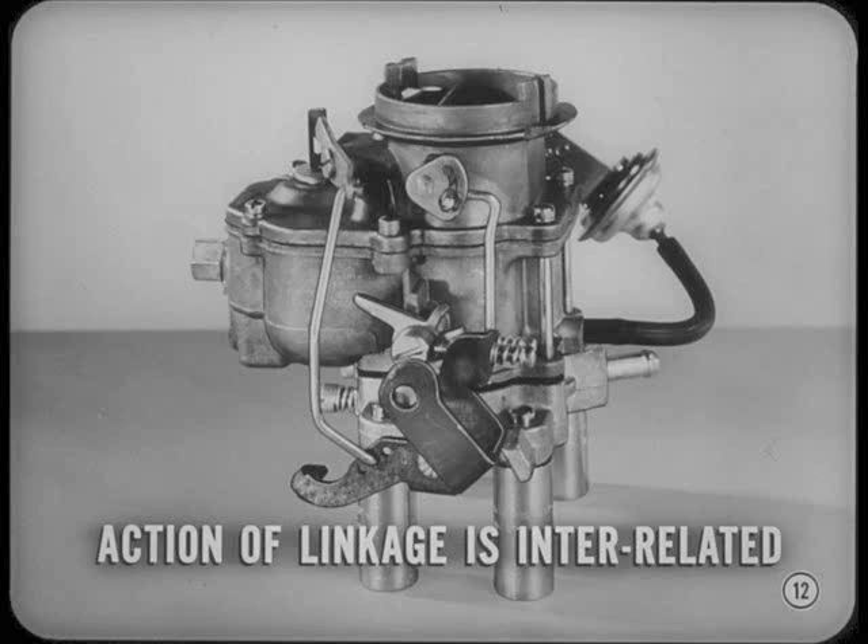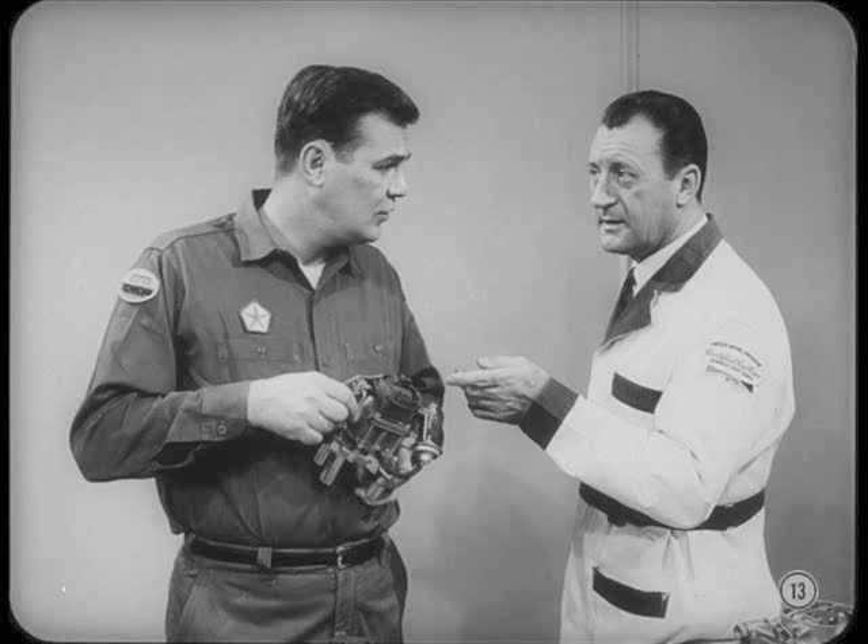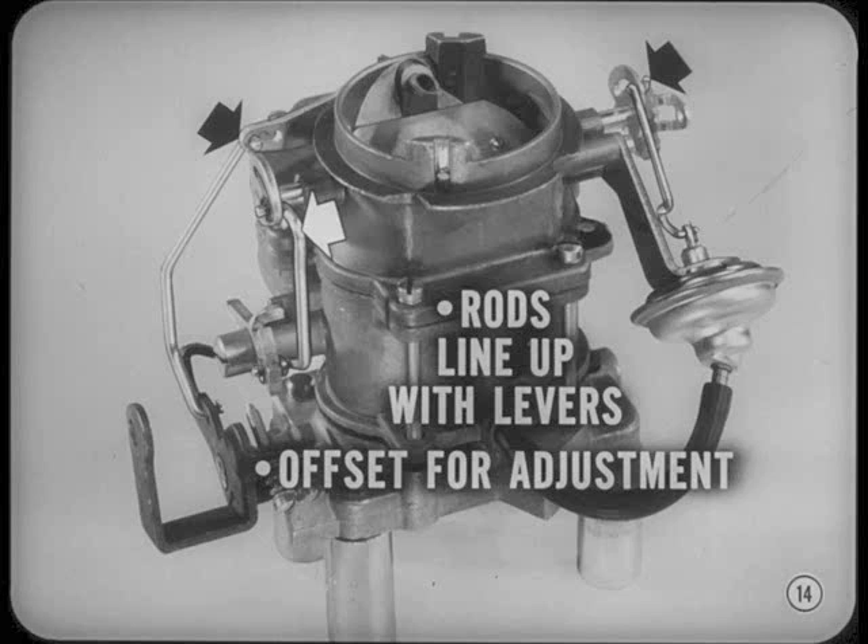If adjustments or settings get out of kilter for any reason, you've got trouble on your hands. I can see how all these parts work together, but I don't understand why some of these rods have those fancy bends. And why is the linkage so loose? There are good reasons for both. Let's begin with the shape of the rods. You'll notice that some rods are shaped so they'll line up with their levers and clear other parts when they operate.